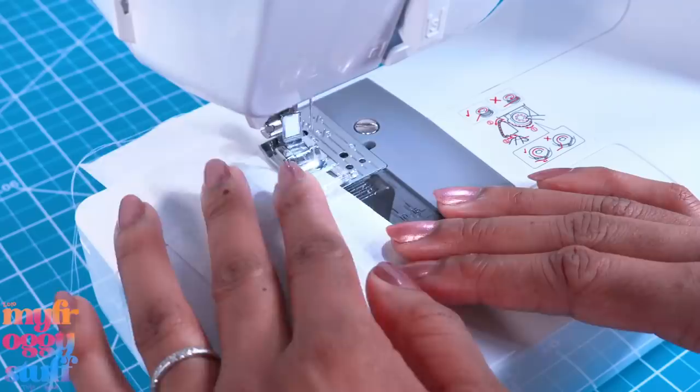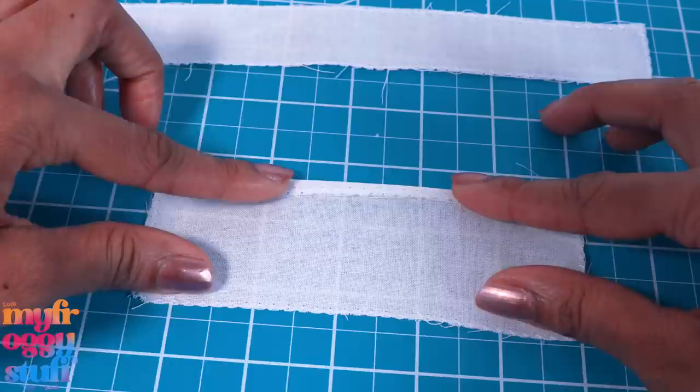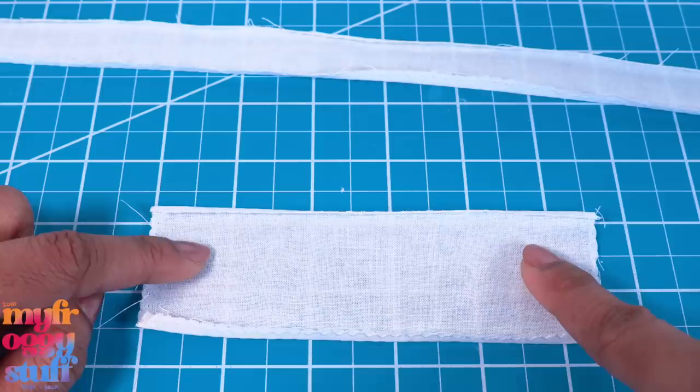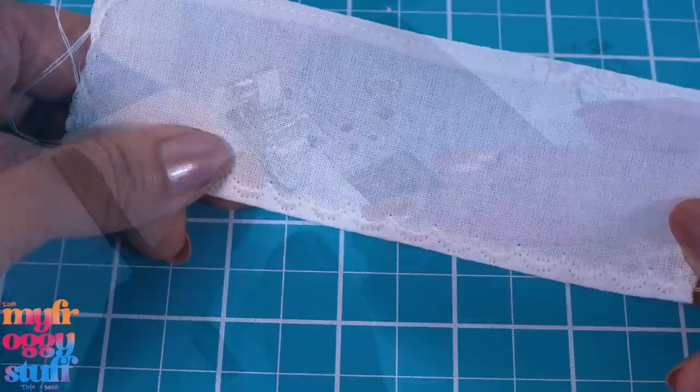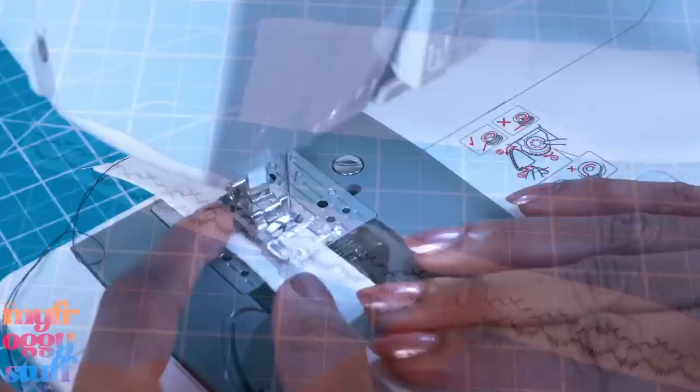I like to start with a zigzag stitch going around all the edges. Once sewn, take both rectangles and fold over the top and bottom edges about an eighth of an inch and iron flat. On the shorter rectangle I'm going to hem the top with a straight stitch, and do a little decorative scalloped stitch to hem the bottom. On the longer piece, let's switch to black thread and do a few decorative stitches.